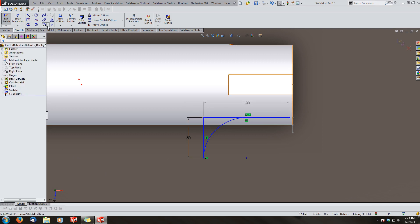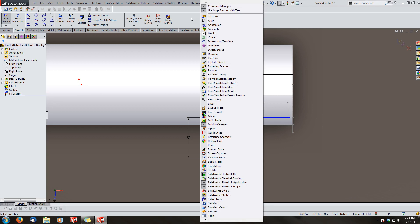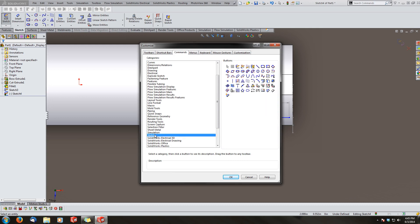I need to break this line segment here. I'll go up to Customize Commands, Sketch, and find the Split Entities tool to add it to my toolbar.